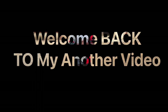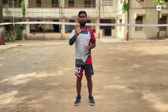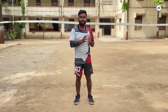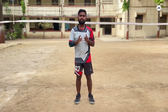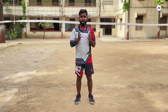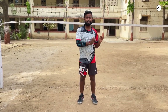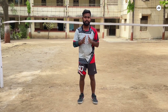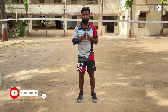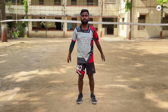Hey guys, welcome back to my another video. In this video I am going to tell you five common mistakes of underhand and finger. I am going to explain to you step by step, point to point. If you are new, subscribe to my channel, follow me, and we will start.